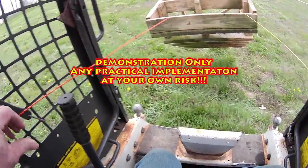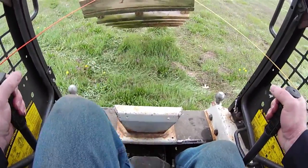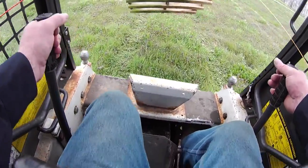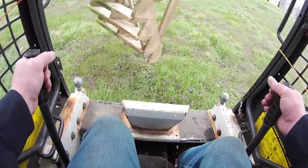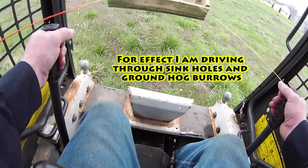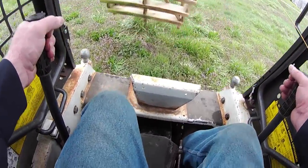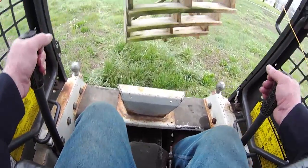This is actually a demonstration, so any time you're attaching something external to your control arms on your Bobcat, that's serious liability. So this is basically a demonstration. But here I wanted to show how, as a control, I'm trying to stabilize this by taking two incredibly weak bungee cords, like you might attach a rope to a load.